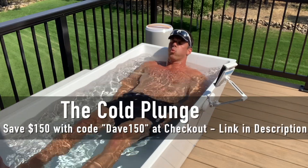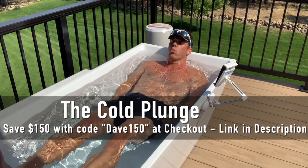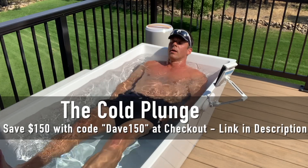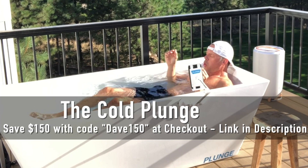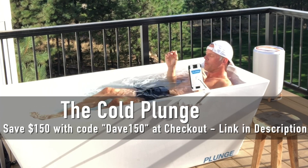Today's video is brought to you by The Cold Plunge. Use discount code DAVE150 at checkout at thecoldplunge.com to immediately save $150 off your purchase. That's Dave150 at thecoldplunge.com. There's also a link below this video.